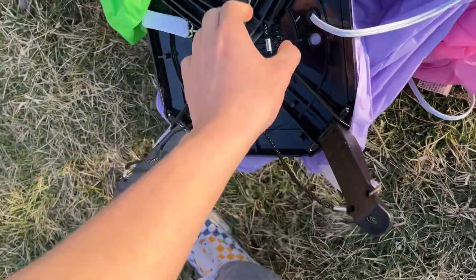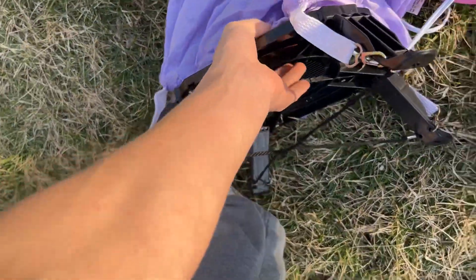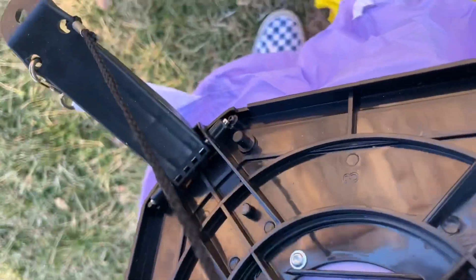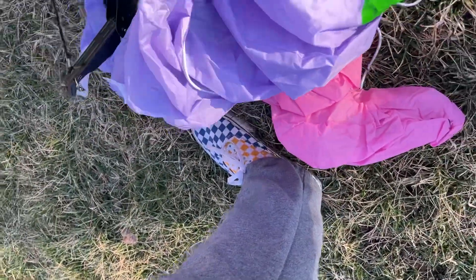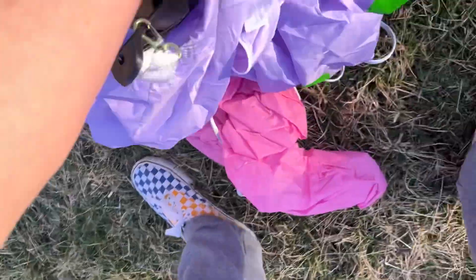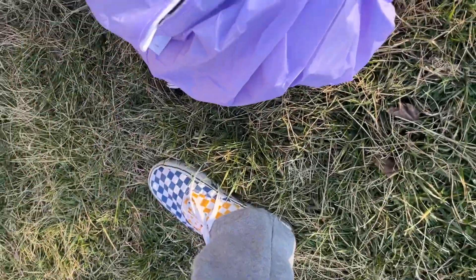Good — it has foldable legs. Some deluxe bases don't, and I'm tired of inflatables that don't have foldable bases — those are so annoying. I'm not sure where the zipper is... but I'm pretty sure it's on the back because this is where the... oh, here's the zipper.